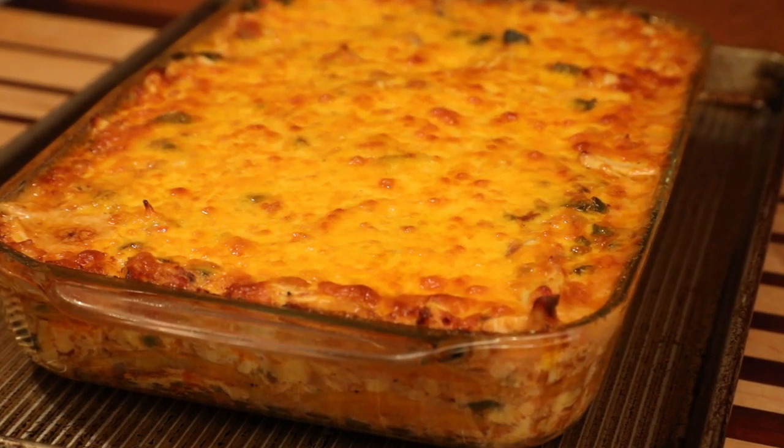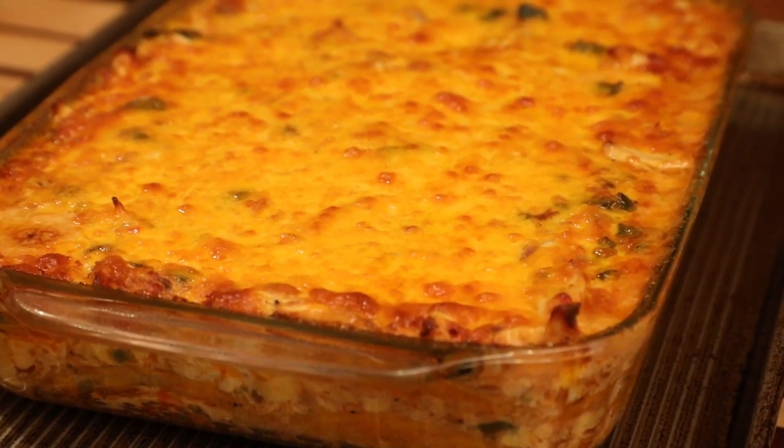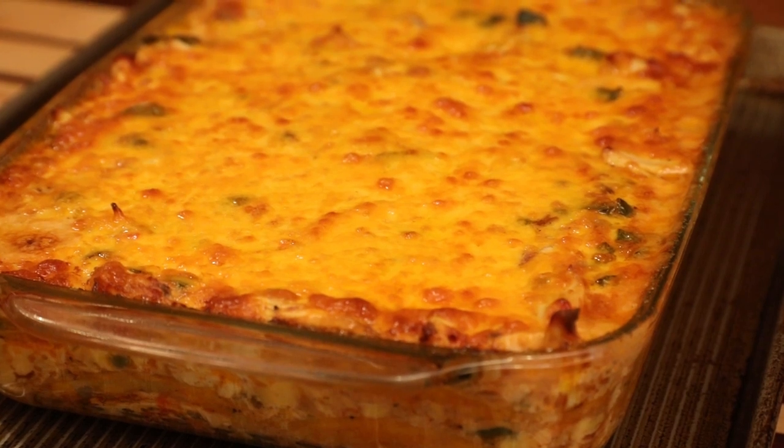It is delicious. Fun to make. Folks, this is a recipe worth your time.